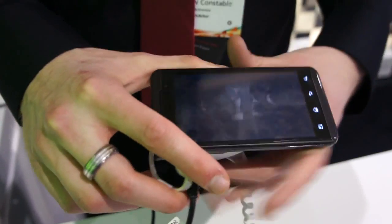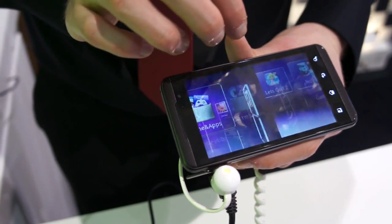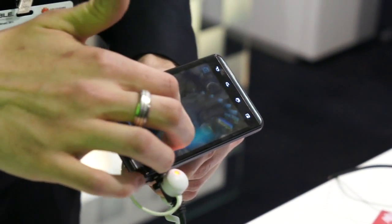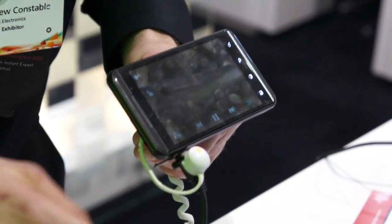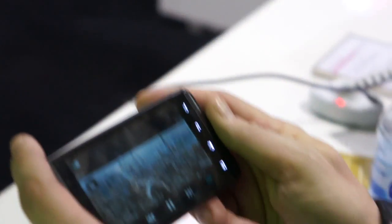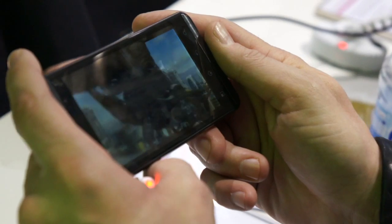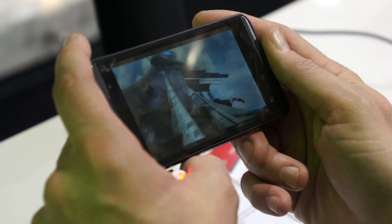There will be more applications available in 3D when developers make them, but from now you've got those really great games on there. I'll show you a couple of videos — if you hold the phone, you can see that 3D element straight away. It's very clever how it works. You don't need any glasses at all.